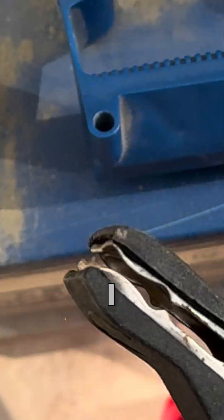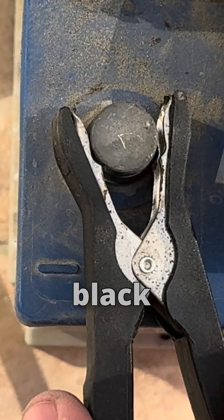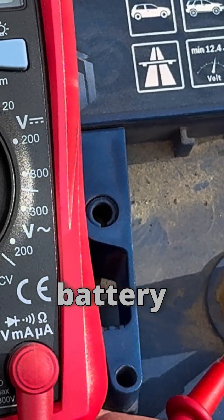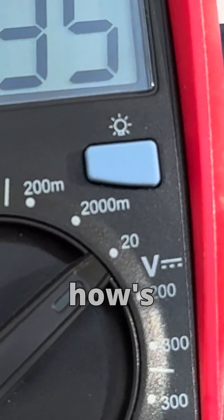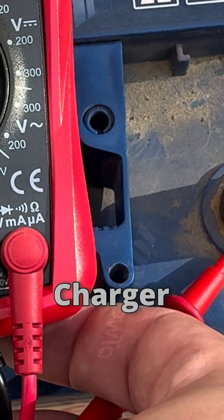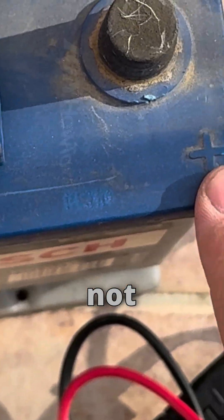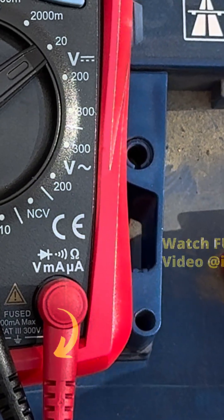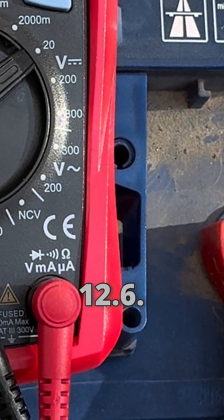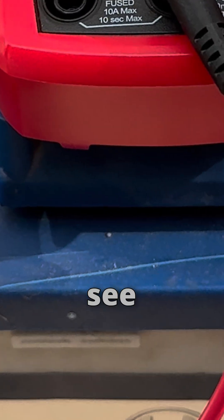First I connect the battery terminals — negative to the black cable on the battery charger. I wanted to check the voltage before plugging in the charger. It reads 12.35, which is not great — it should be more than 12.6.